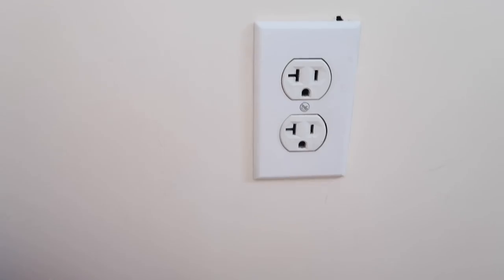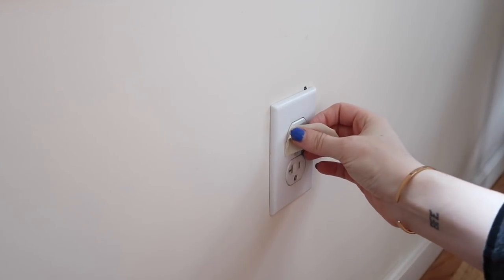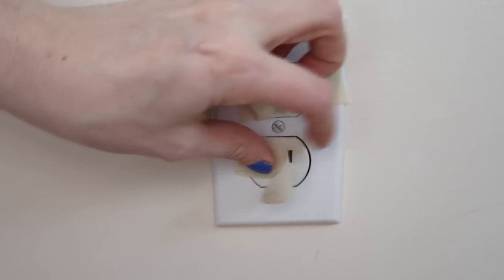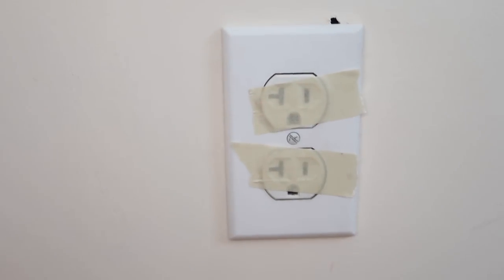The next creative use for masking tape is to childproof outlets. This works great if you're a parent, or maybe you're traveling and you're at a hotel — you can just stick a little masking tape over the outlets. Or if you're like me and you don't have children but have friends who do, and they bring their children over and you realize your house is not childproofed at all, you can stick a little bit of tape over the outlets to temporarily childproof the room.